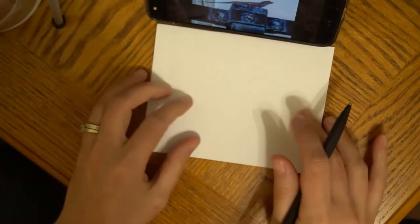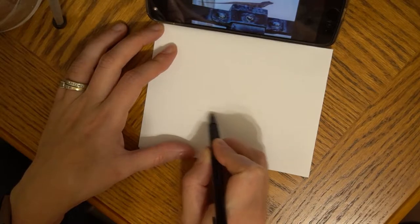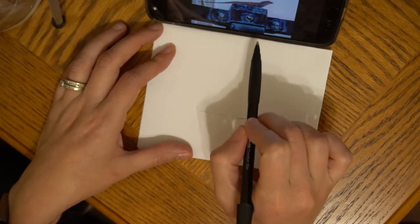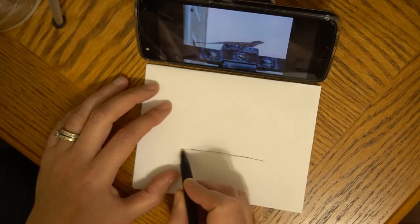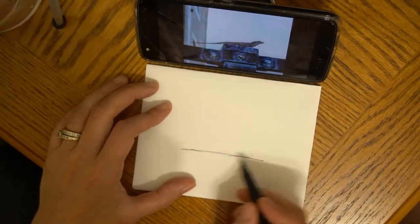I'm going to just prop this up so I can see what I'm doing. I'll start with basically getting a line of where he's going to be, which is pretty much that fence pole. Let's move this in so you can see. Not looking for perfection — just looking for fun and sharing.